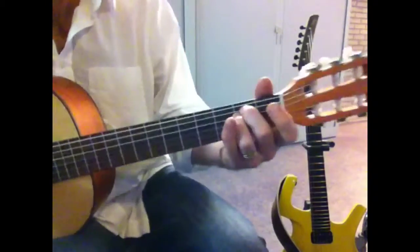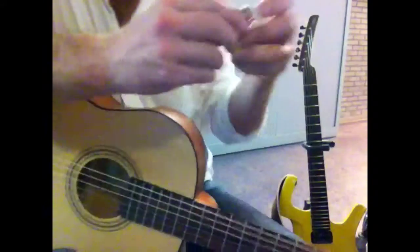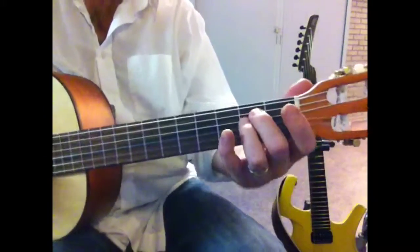So here we go with Hey Brother. Normally it's capoed on the third fret, so normally for this you would take one of these things and go third fret. We're doing it without a capo and it sounds like this.